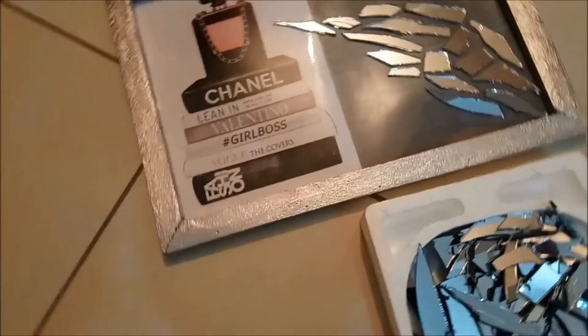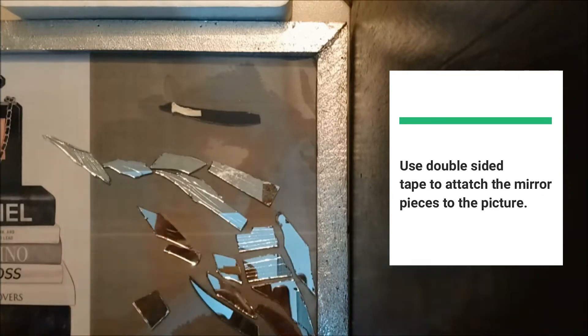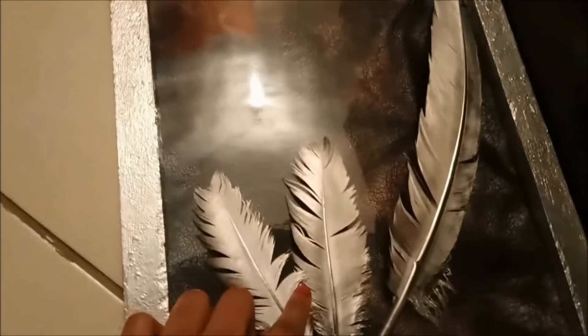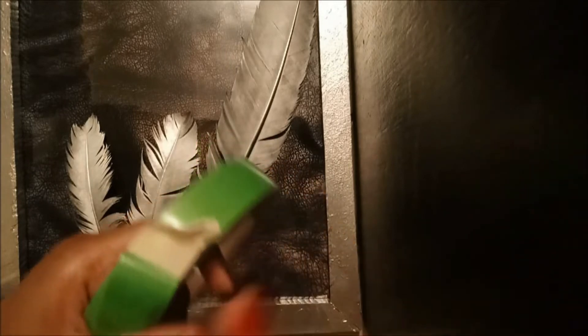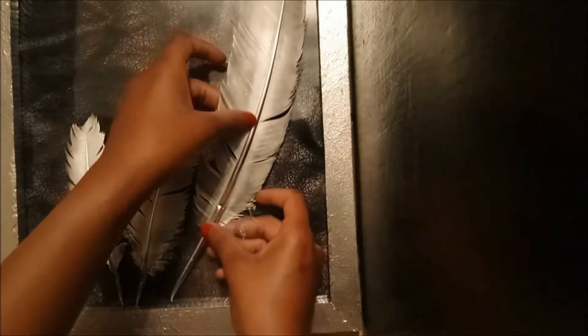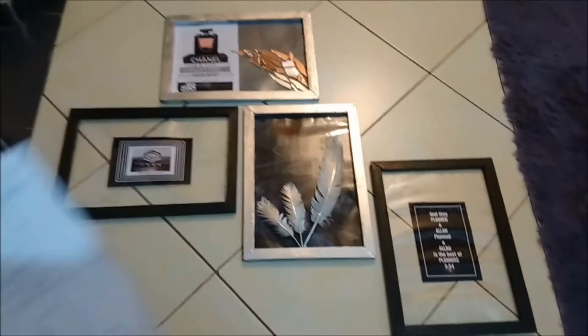I'm adding mirrors to this particular picture and feathers to the other frame. I've laid out the mirrors in a particular design before I actually stick them, and I love how it looks so I'm going to go for it. Moving on to our beautiful spray-painted feathers — I'm going to attach them to this feather picture and I'll simply do that by using double-sided tape on the top and the bottom, and I'll let the middle stay and have its volume. And we're done!